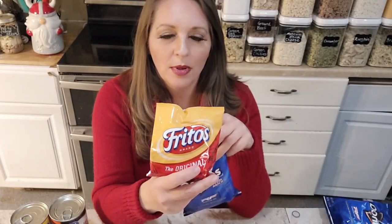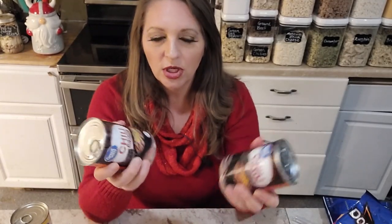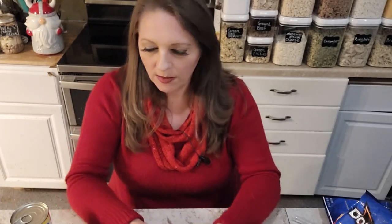For my next meal, I'm doing walking tacos — we make these all the time when camping. It's basically a taco salad in a bag of chips. You take a bag of Fritos or Doritos, open the bag first, then crush up the chips. Make sure to open the bag before crushing, otherwise the bottom can blow out and you'll lose your chips. When camping, we usually use heated taco meat, but for this kit we're using canned chili — which is actually how I first found this recipe in a Taste of Home magazine called Campfire Tacos.